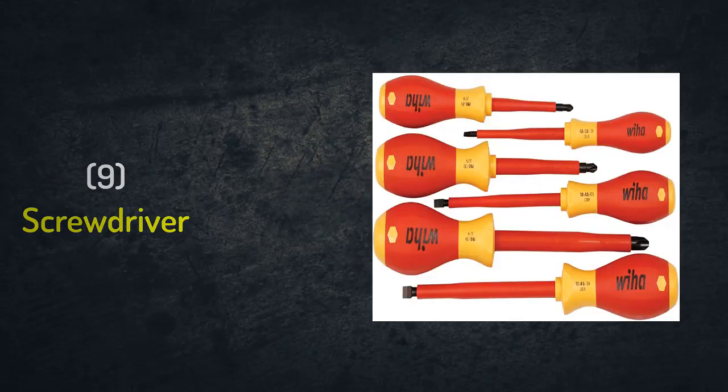Number nine: screwdriver. We will use it to fix the screw with the fixure. We can use either the flat type screwdriver or the Phillips type, but usually we will use the Phillips type.